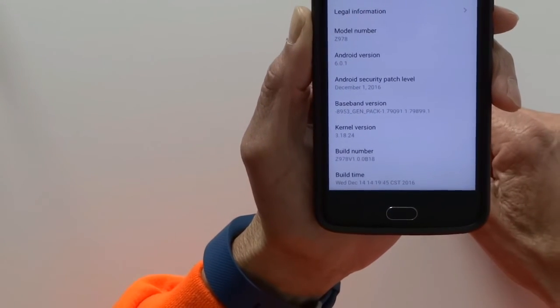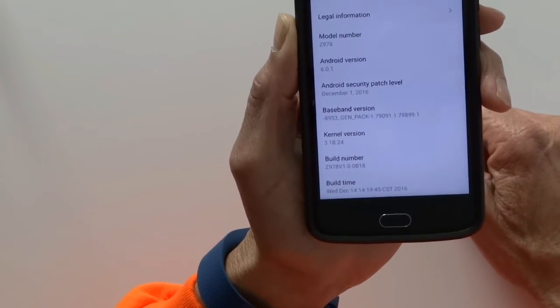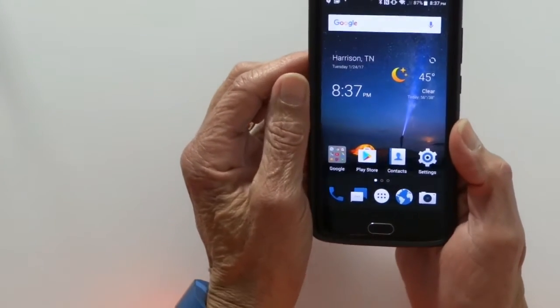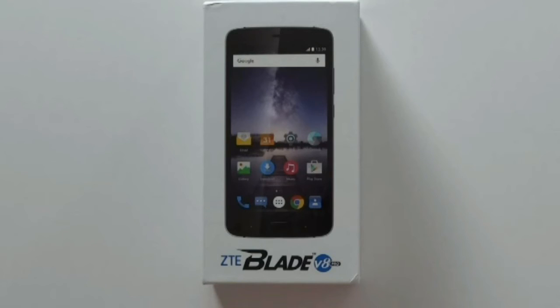Lastly, I wanted to show you that we're running Android 6.0 Marshmallow. So that's my unboxing of the ZTE Blade V8 Pro. You can pick it up from the ZTE USA website for $229.98 — I'll leave a link in the description. As always, comments are welcome.